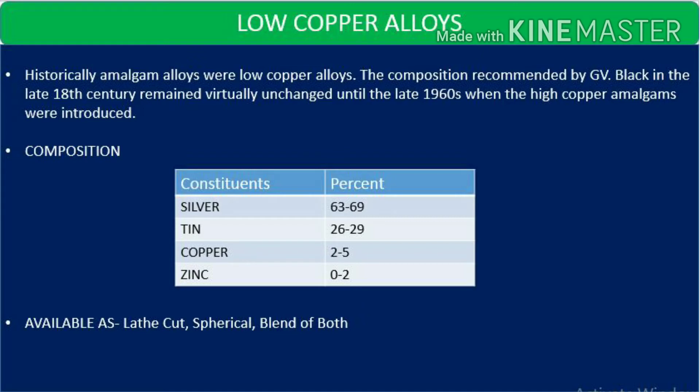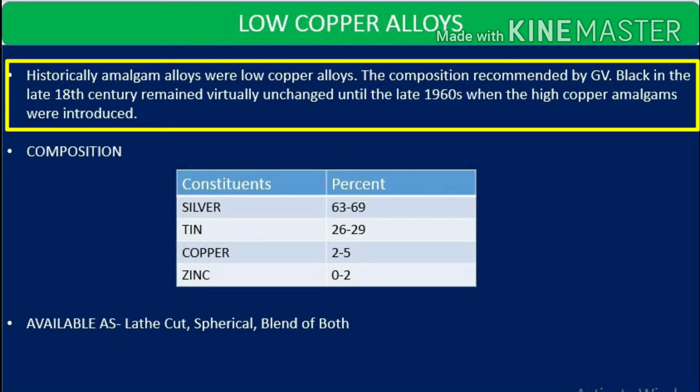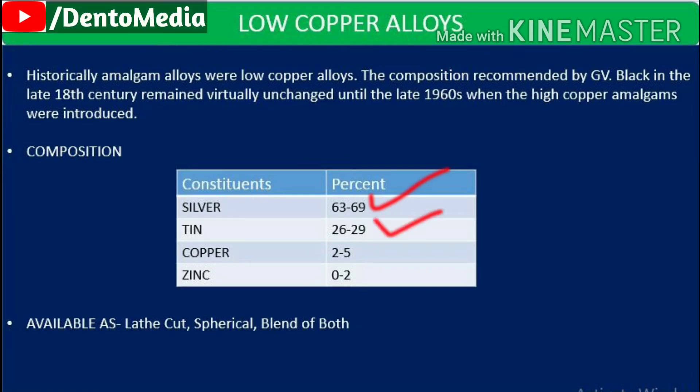I would jump on to low copper alloys. Historically, amalgam alloys were low copper alloys. The composition recommended by G.V. Black in the late 18th century remained virtually unchanged until the late 1960s when high copper amalgams were introduced. The composition mainly consisted of silver 63 to 69 percent, tin 26 to 29 percent, copper 2 to 5 percent, and zinc 0 to 2 percent. The alloys were mainly available as lathe cut, spherical, or a blend of both.